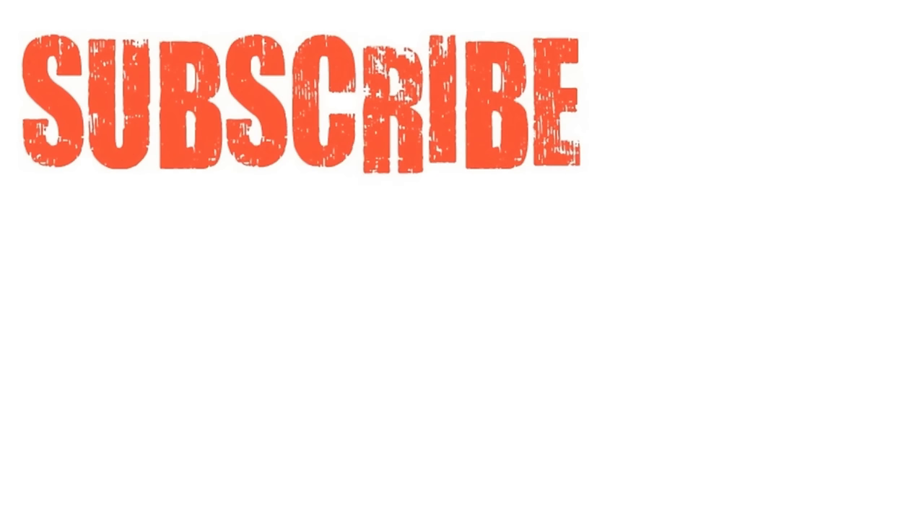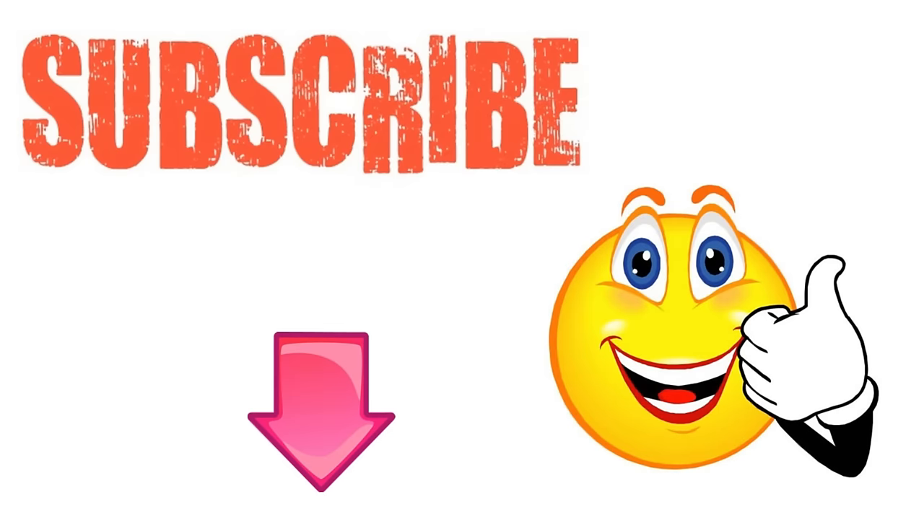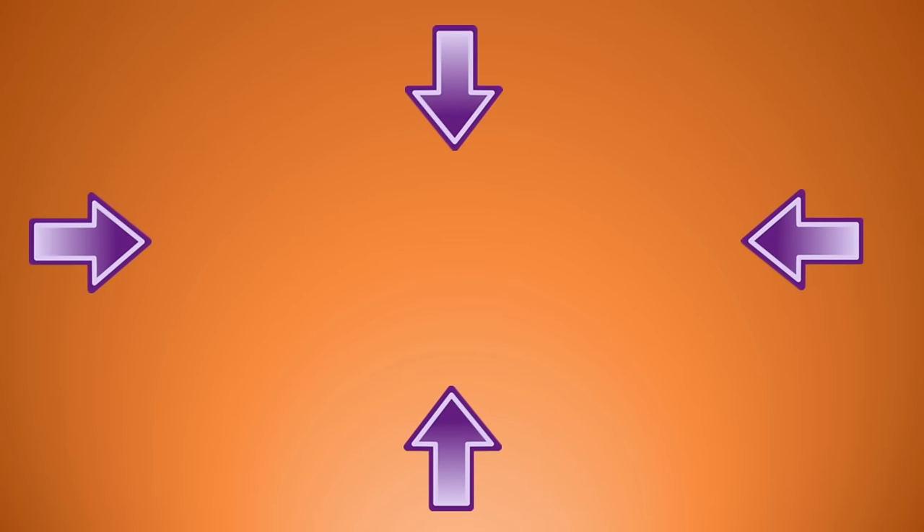If you have, please subscribe to my YouTube channel and don't forget to give this video the thumbs up. I'm sure you're going to enjoy this next video on the 40 health benefits and uses of baking soda. Thanks for watching and bye for now.